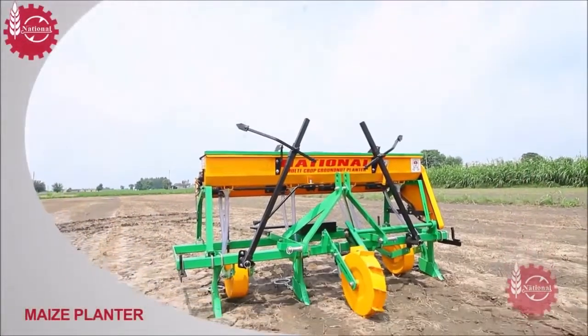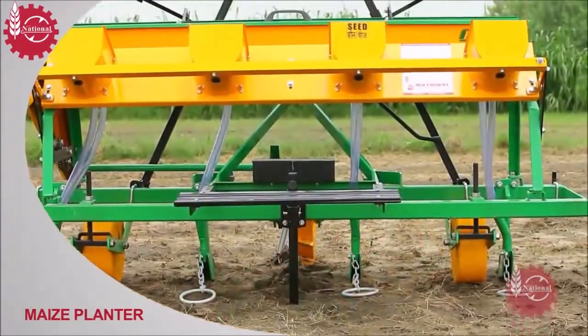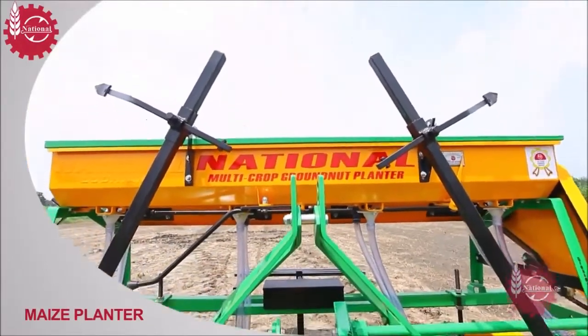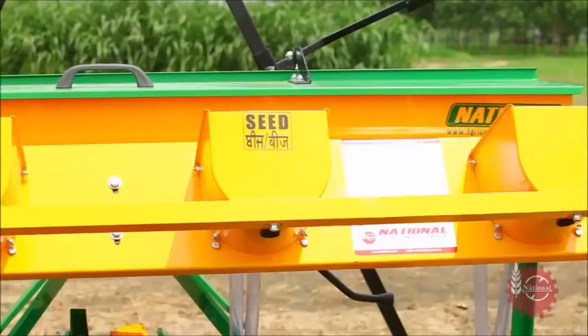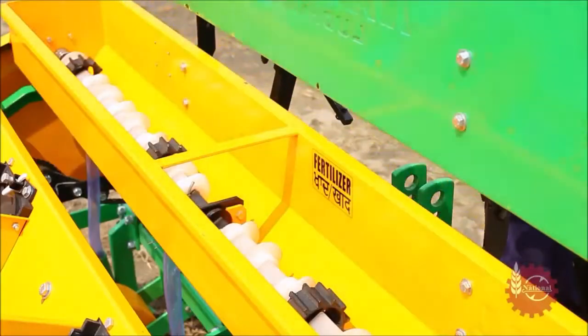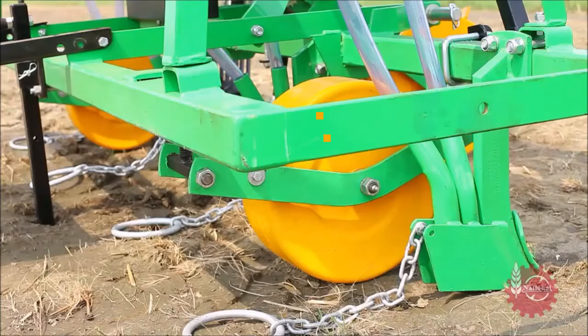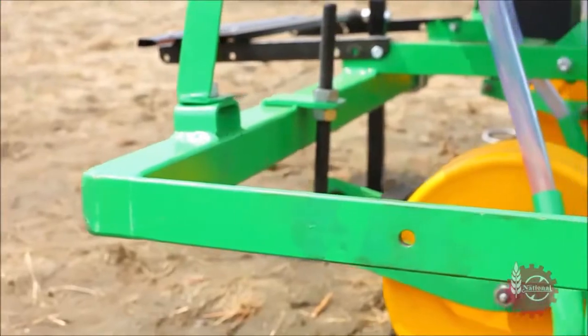Let's see how National Maize Planter is better than other sowing methods of maize. This is National Maize Planter. Its main parts are seed hoppers, a fertilizer hopper, driving wheel, depth control wheels, seeding tines and main frame.